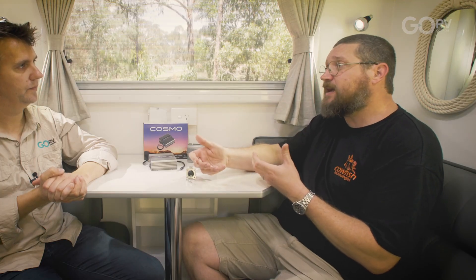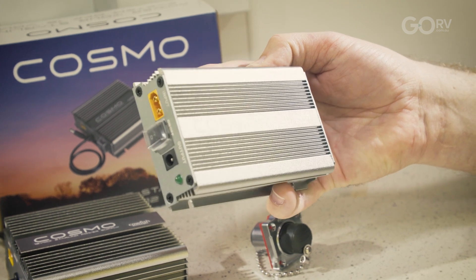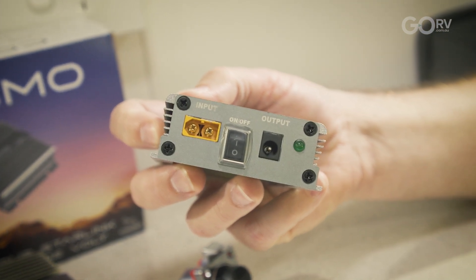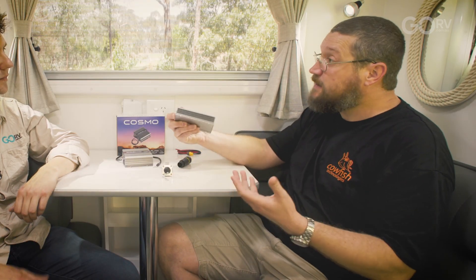With the Cosmo Mini, how are we connecting it to the Starlink Mini dish? The Starlink Mini is a slightly different configuration compared to your full-size Starlink. The Starlink Mini dish has the Wi-Fi unit built inside it, so we don't need to run data cables, we only need to run a power cable. The Cosmo Mini reuses the cable that comes with your Mini dish — you simply unplug that from the 240 volt wall adapter and plug it into our Cosmo Mini. Because the Wi-Fi is built into the dish, the Cosmo Mini and the Starlink Mini are more suited for rooftop tenting and camper trailer experiences where you're surrounded by canvas, not in a caravan surrounded by metal that can block the Wi-Fi signal.